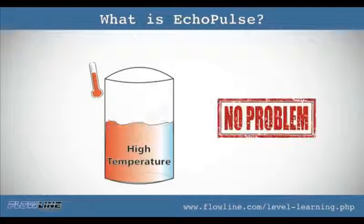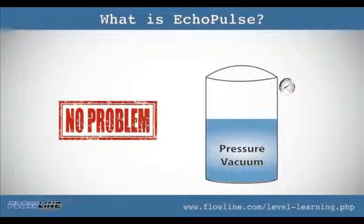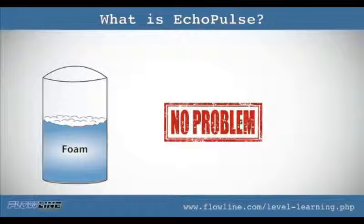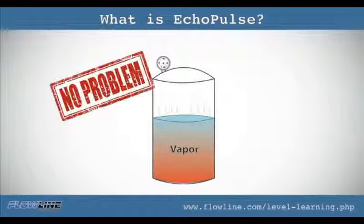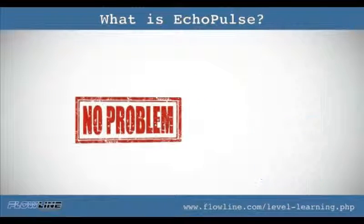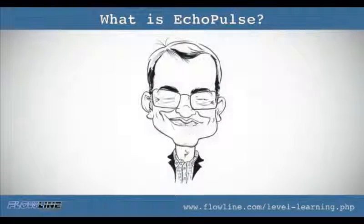Eco pulse is not affected by high temperatures. It's not affected by high pressures nor vacuum. Foam — not an issue. Vapors — piece of cake. Agitation — yes, can do. Condensation — not a problem. Eco pulse will deliver top performance for the toughest applications.